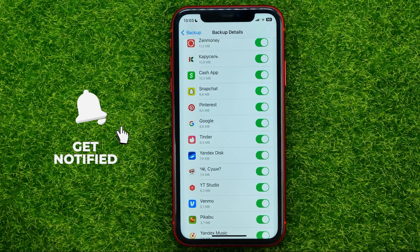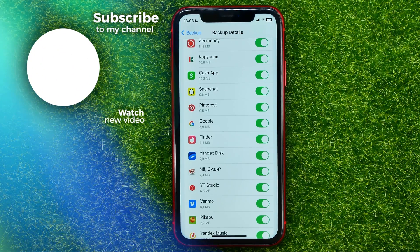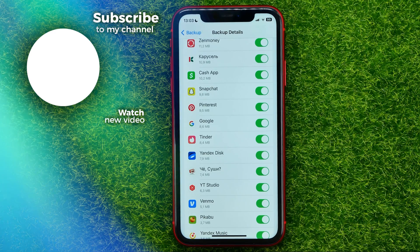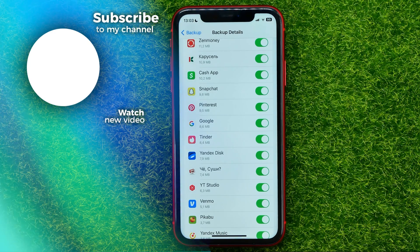Basically, that's all about how to backup your iPhone to iCloud. You can write down in the comments below if you have any questions about this tutorial. Hit the like button if you liked the video, and see you in the next one!